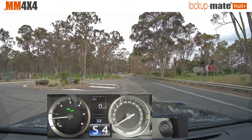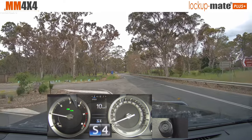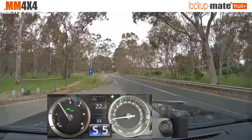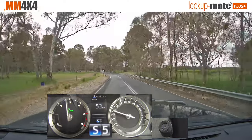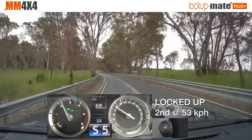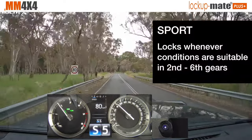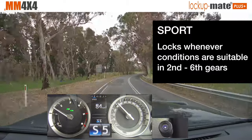So I'll just take off — I'll take off in sport mode, I'll put it in S5. Sport mode uses a more aggressive lock-up algorithm. And you see now it's locked up in second gear. So now it's accelerating while locked, it's all super smooth — third gear up to 80, fourth gear, and then into fifth.